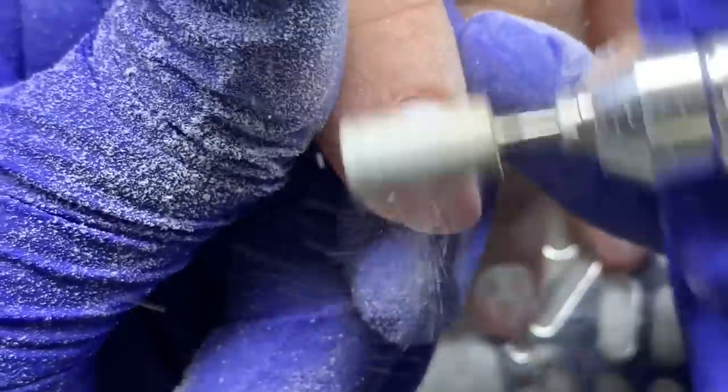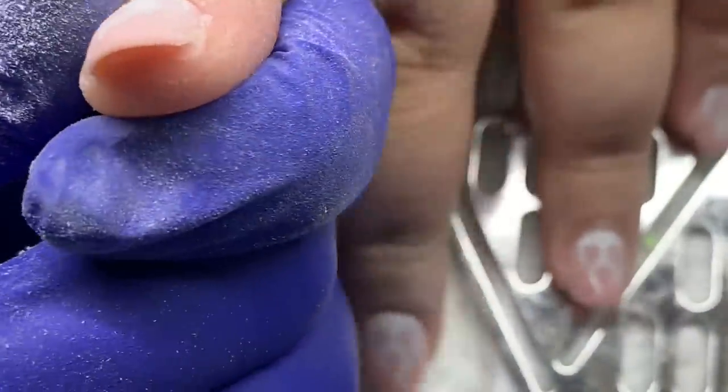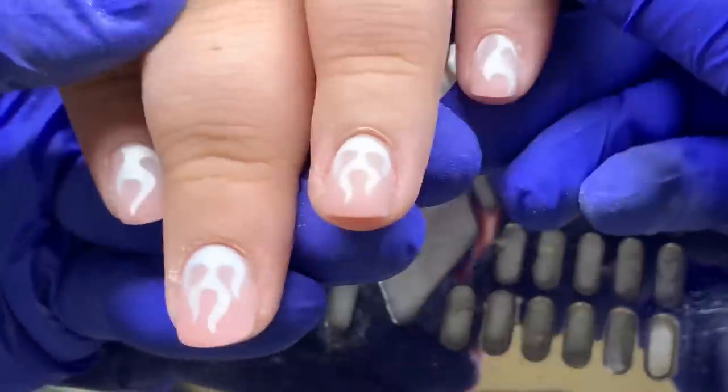After I go in and finish filing the surface, we don't need to buff because we've basically done it all in one step. It leaves a nice buff texture when you use the sanding band — and these are the results. We're ready to top coat at this point.